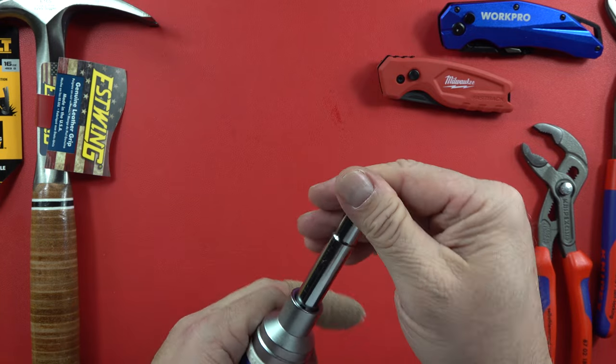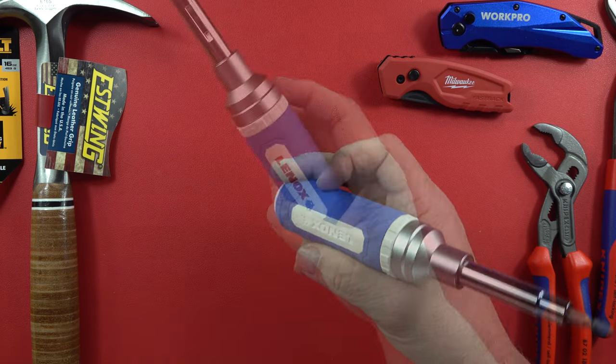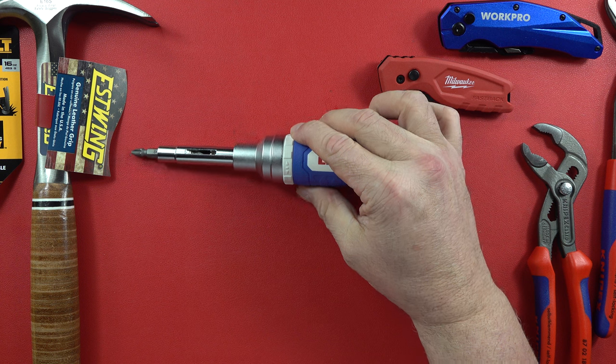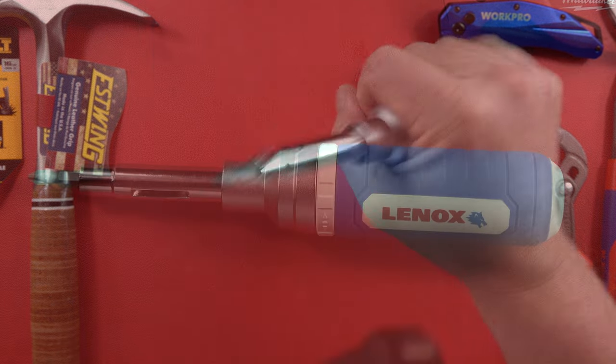And there you go — she's back together. Excellent, high quality. I don't think it was very expensive, but now I'm going to have to stop the video and look it up to see how much it costs. It is a little heavy. Does it rattle? No, not really.